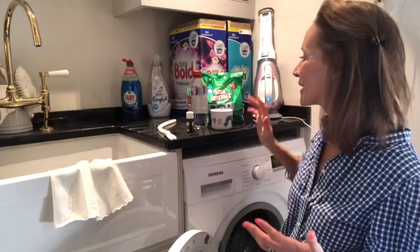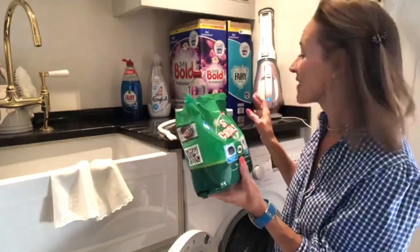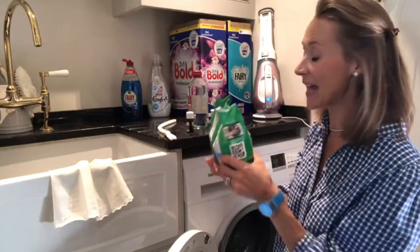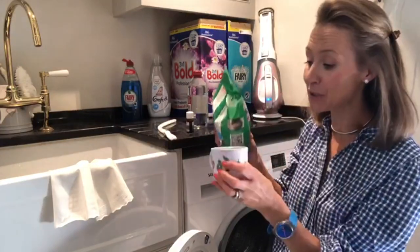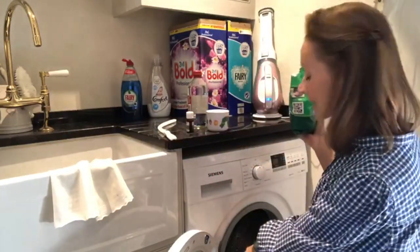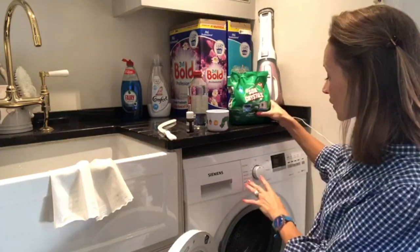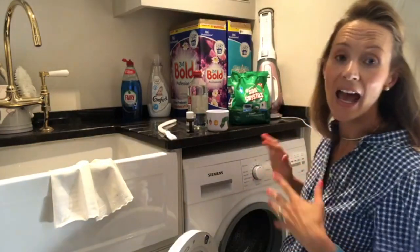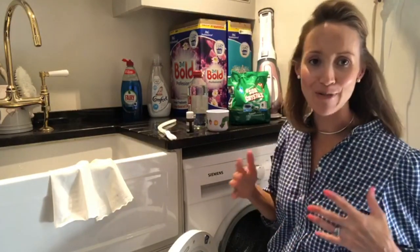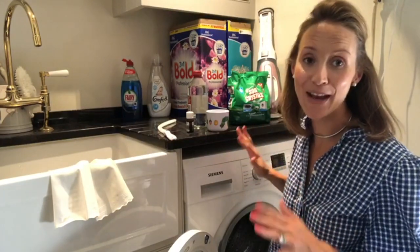So my top tips: soda crystals. I love these, they're brilliant, they're so versatile. Literally two cupfuls — I use this old cup — two cupfuls placed straight into the drum of the washing machine, on a hot wash, as hot as you can possibly get it, so 90 degrees, and a decent length run. Don't put any kind of time savers on; just put it on and let it do its thing.